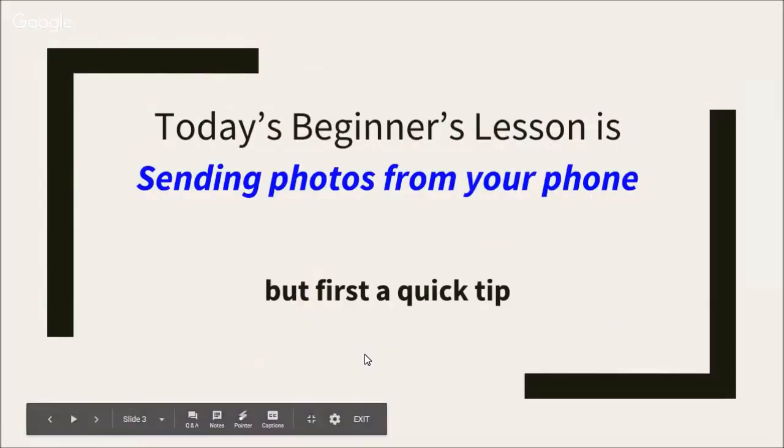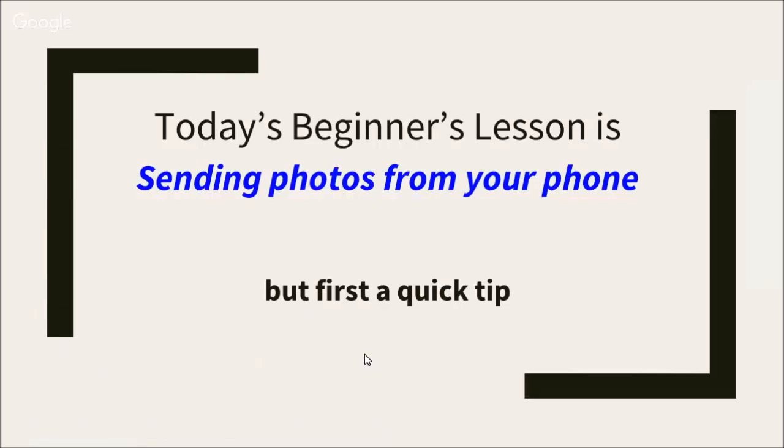Today's beginner's lesson is about sending photos from your phone, but first we have a quick tip.